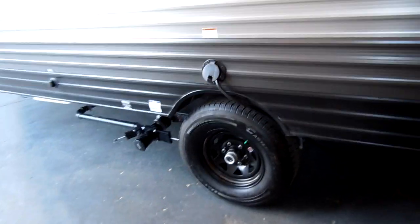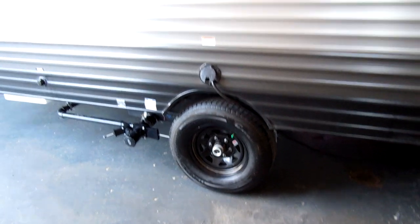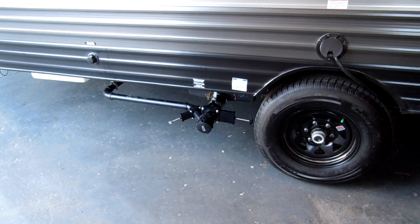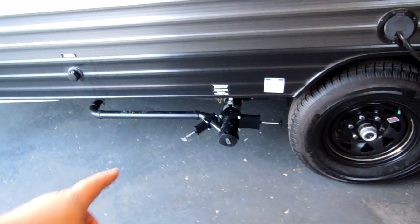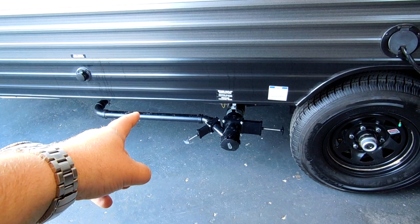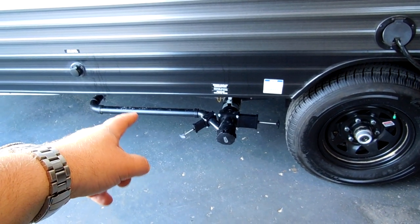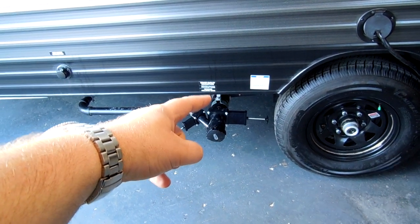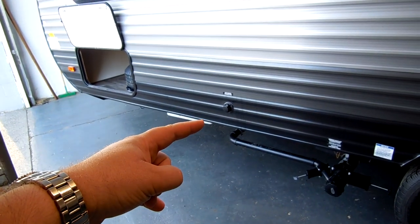The power cord pulls out above the tire — that's roughly a 25-foot cord. Your gray and black tank dumps are right here. They're color-coded — gray and black handles — but you can also tell by diameter: the roughly inch-and-a-half pipe is the gray tank, and the bigger three-inch pipe is your toilet black tank. Your city water hookup is right there.